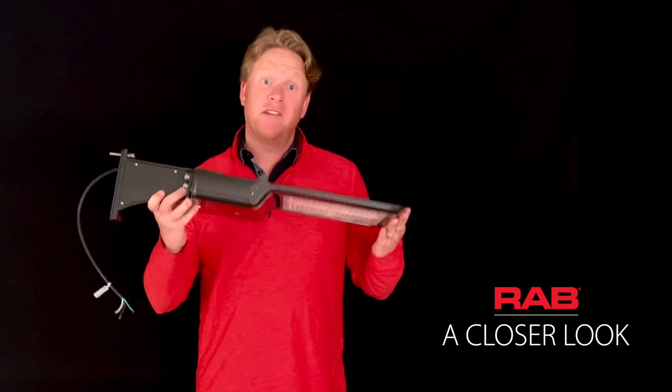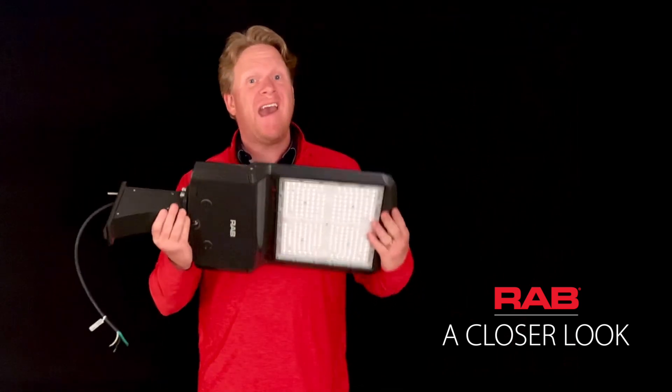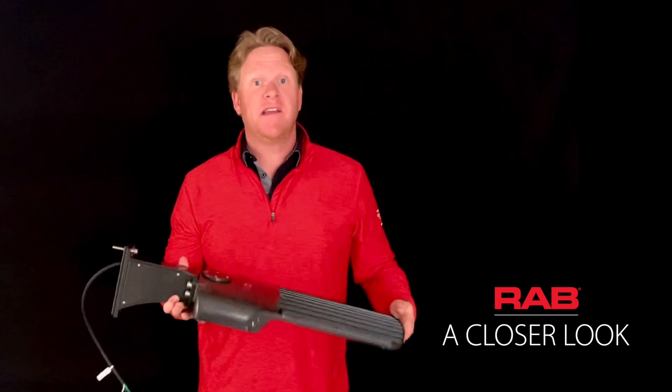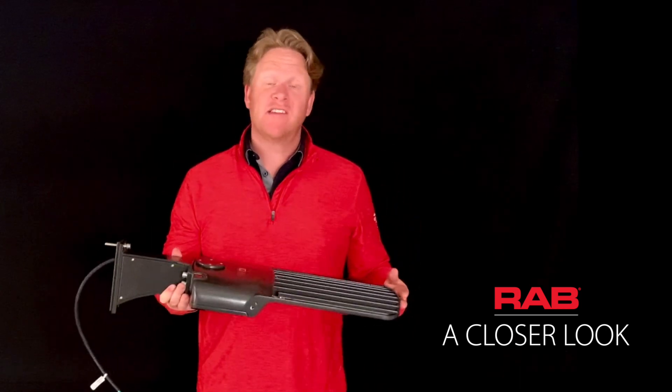When budgets are tight but demands are high, choose the A17 Ultra Economy Area Light from RAB Lighting. I'm Matt and this is A Closer Look.